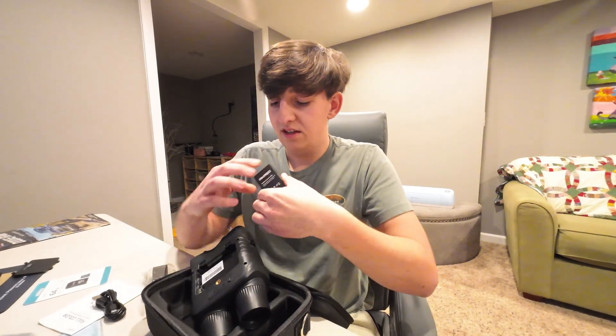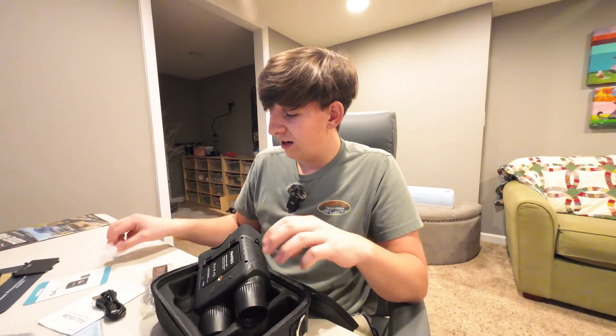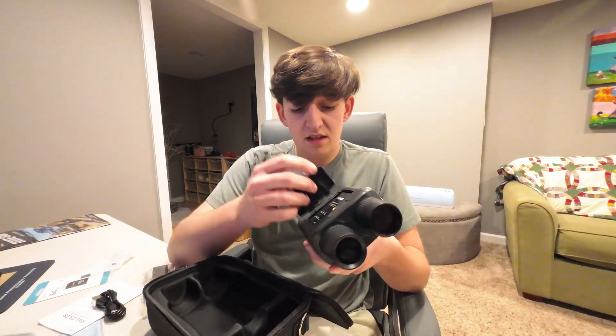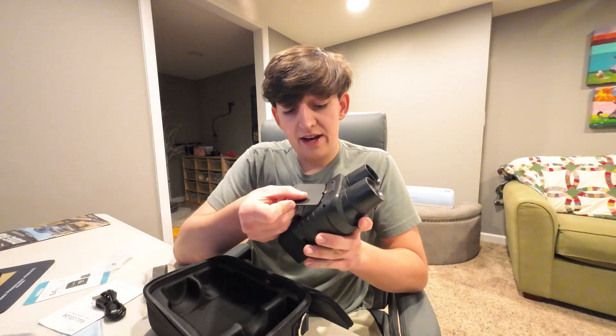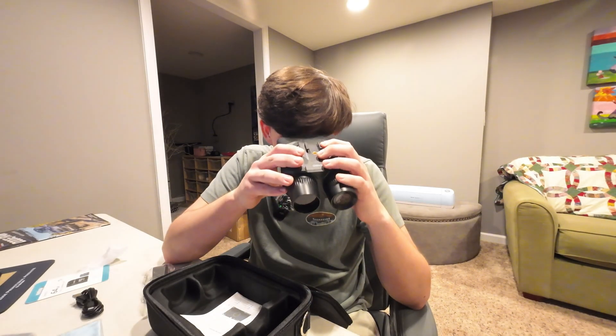I'm going to put the battery inside the camera so we can see if it works now. It just clicks right in like that, and I put the cover back over it. Wow, this is super cool to look into and use.